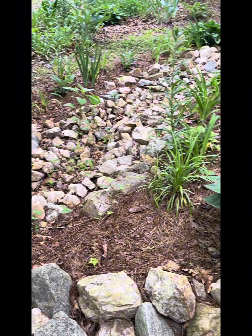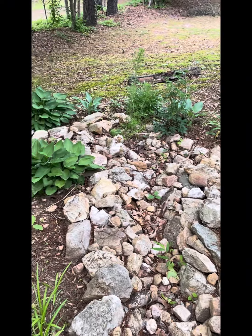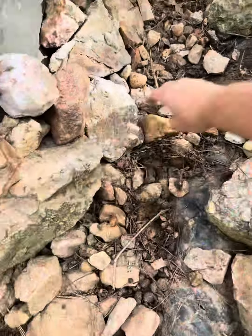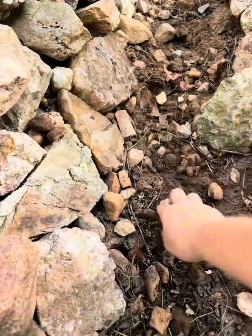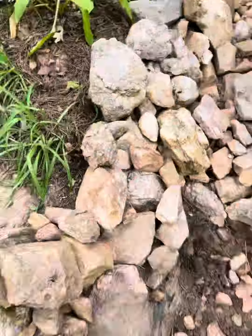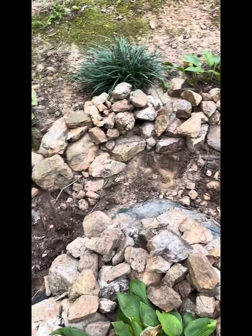So every couple years I have to come in here and remove most of the rocks — not all the itty bitty ones, but a good majority of them. I'll pull them out and I'll blow it out really good, clean it out, and then I'll put the rock back and give it a good blowing again. And that's just what I have to do.